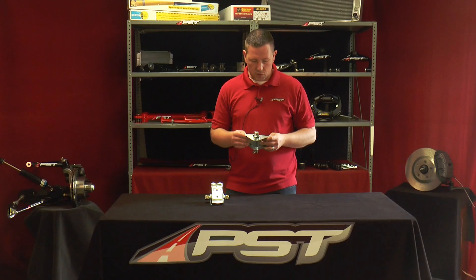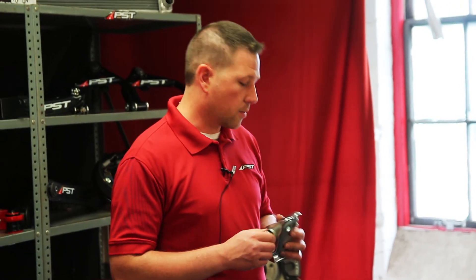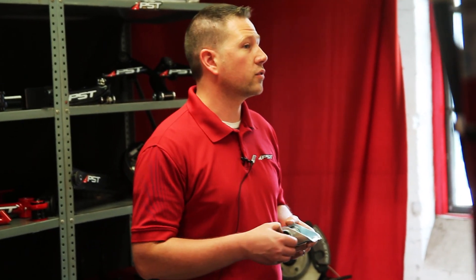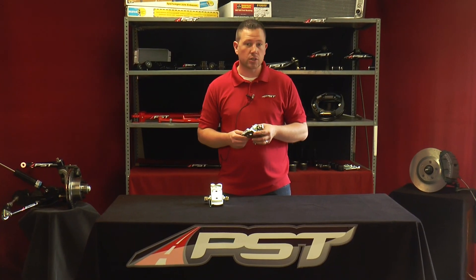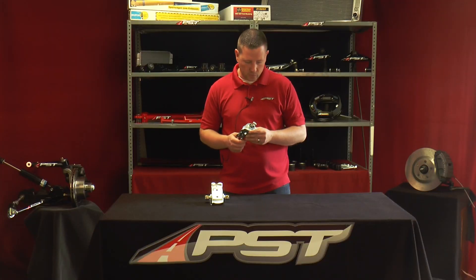Today we'll be discussing spring perches, primarily for Ford. The spring perch I have here in my hand is our new product, which is a poly bushing with a Teflon insert, which is as good or better than the high-performance bearing type that you'll find in the aftermarket.